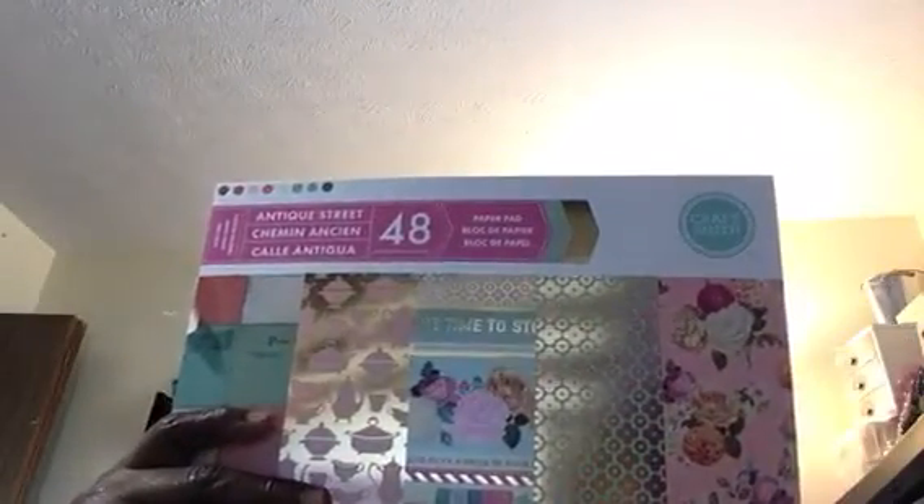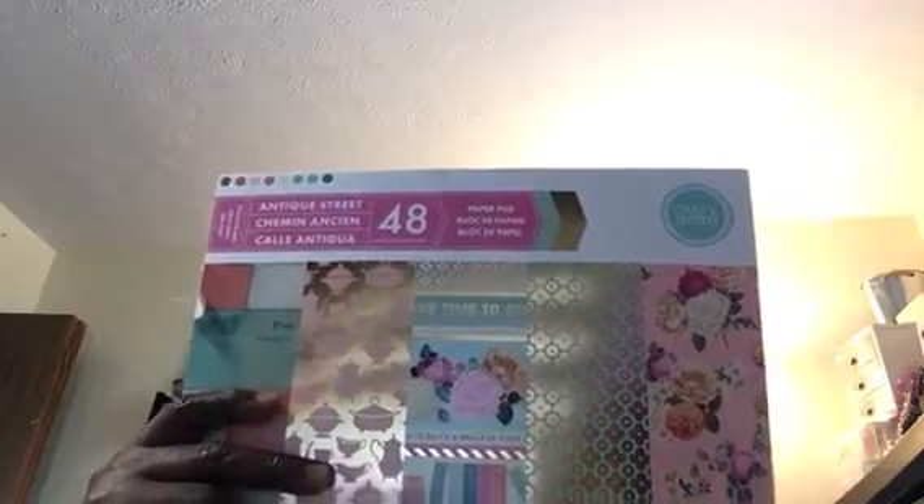I'm back. This time I'm going to show you guys the new fall paper pads by CraftSmith. This one is called Antique Street. Look at that.